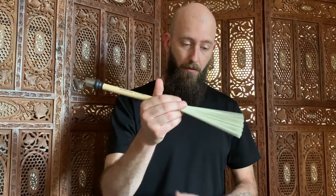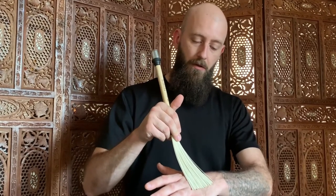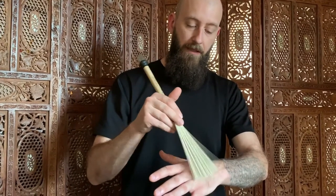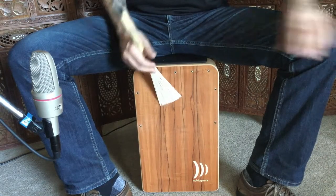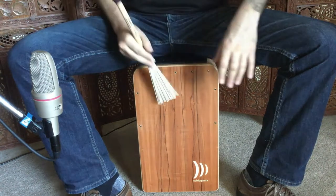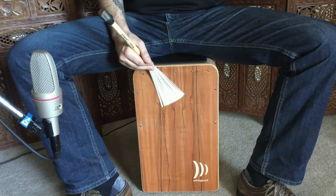Let's explore this flat brush concept a little bit further. If I take the brush rake and place it against the playing surface of the cajon thusly, I can get a sound source directly from the brush rake. Depending on how much lateral pressure I put against the back of the shaker brush thusly, that'll determine how much of the brush rake is in contact with the playing surface.